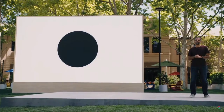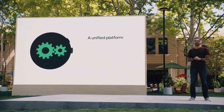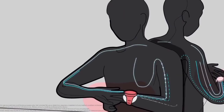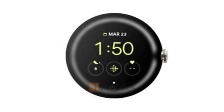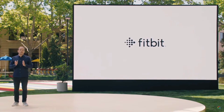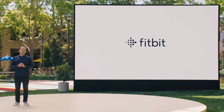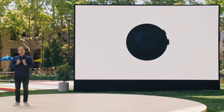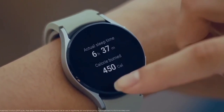Whether Google will offer the smartwatch in multiple sizes remains a mystery, but cellular connectivity will definitely be part of the package. Coming to fitness and health capabilities, deep integration with Fitbit services is expected, something that is evident from the Fitbit icon in the leaked image. Google forked over 2 billion dollars to acquire Fitbit, and it is speculated that the company's comprehensive sleep tracking and activity monitoring will stand out on the new Pixel Watch. As for the launch window, Google might lift the covers from its ambitious wearable at its upcoming event in May.